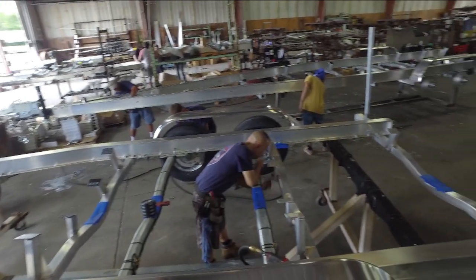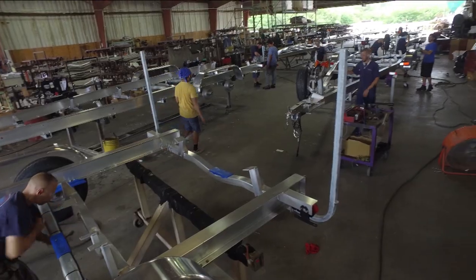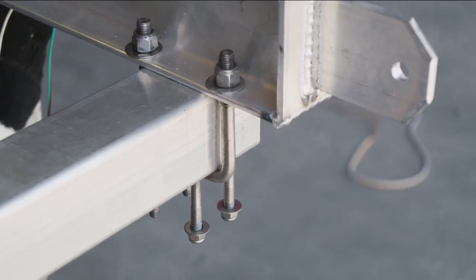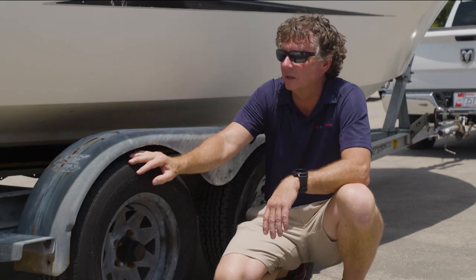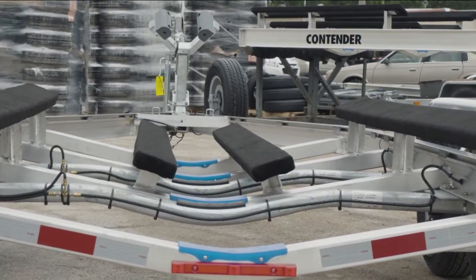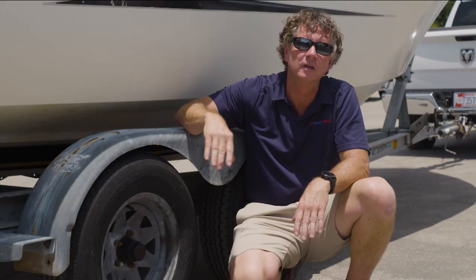We run all aluminum together so we don't have dissimilar metals any longer. We're running stainless parts, stainless U-bolts versus galvanized U-bolts. Everything inside is going to be all aluminum. We're running target bunks all the way as far forward as we can, so when you drive on, you kill catches and you get a good drive on every single time.